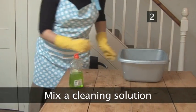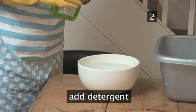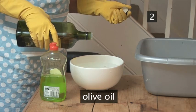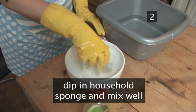Step 2. Mix a cleaning solution. Fill a tub with hot water, add a squirt of detergent, a sprinkle of bicarbonate, a splash of vinegar, and a splash of olive oil. Dip in a household sponge and mix well.